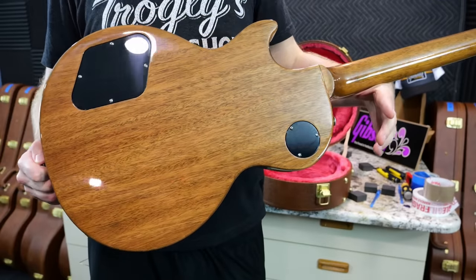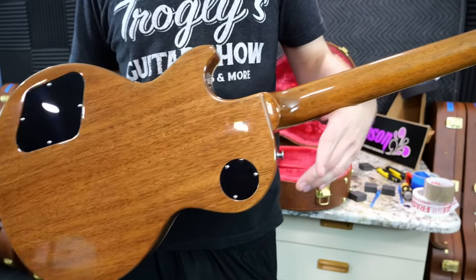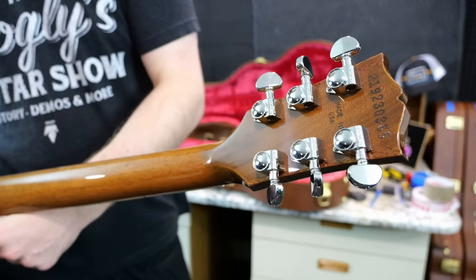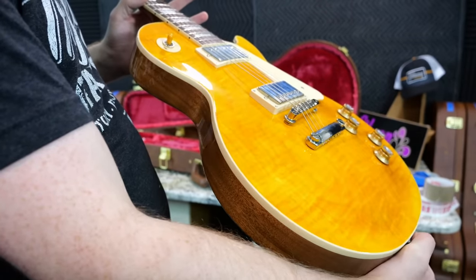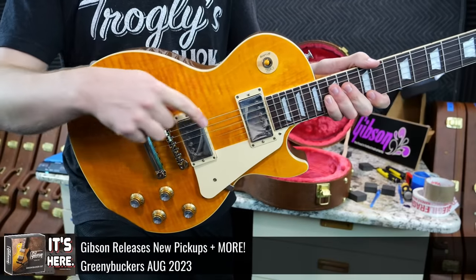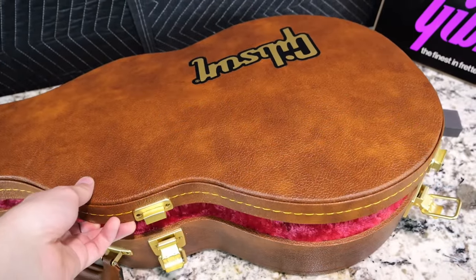It doesn't necessarily feel new until you flip it over to the back. This is one where I don't know if the natural back actually helps this one. I guess that would be another difference between the AFD and this. If anything, this gives me more of a Greeny vibe from the side profile. So if you didn't like that those came in a satin finish, you could just get this as a glossy version and upgrade your pickups — they also now sell those pickups separately.